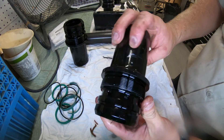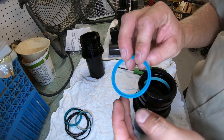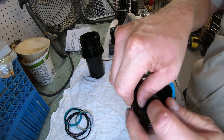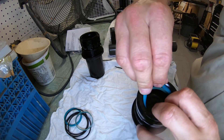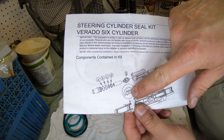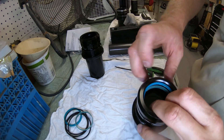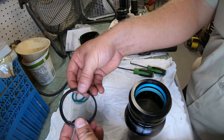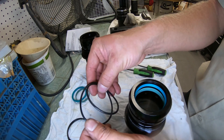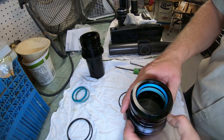Assembly is super easy as well. The most important thing is to make sure the rubber seal goes in properly — the lip portion needs to be facing towards the inside of the cylinder end cap, just as the directions say. Simply push in the bottom part and then the rubber piece. Then for the O-rings, there's a large one and a small one — just push them on and that's it.